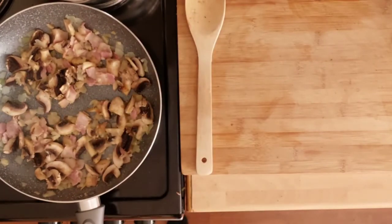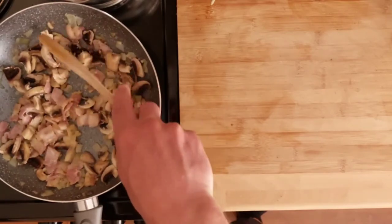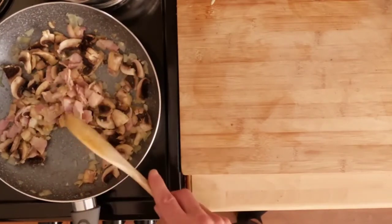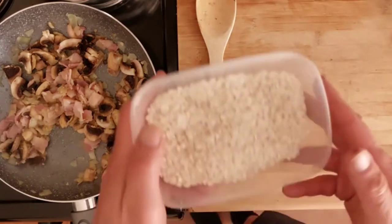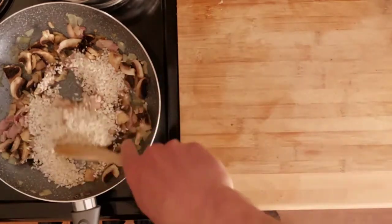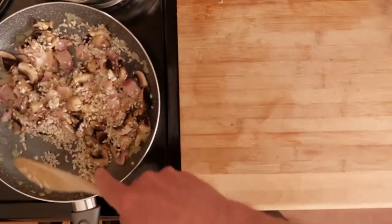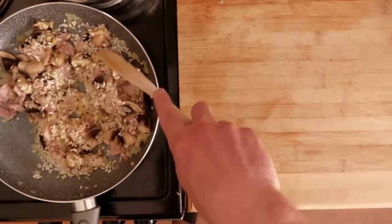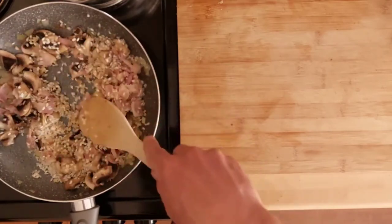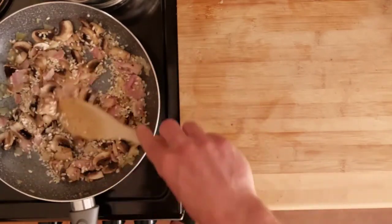I've got this hob on number four, so it's about three quarters on mine. I will turn it down once I start adding the rice and the stock. Mushrooms have had a couple of minutes — we'll go in with the rice. We'll pour the rice in dry, give it a good stir and let it soak up the juices from the bacon, mushrooms and onions. It smells absolutely fantastic. This will do two decent sized portions and I think they come in at about 600 calories, which is not too bad.